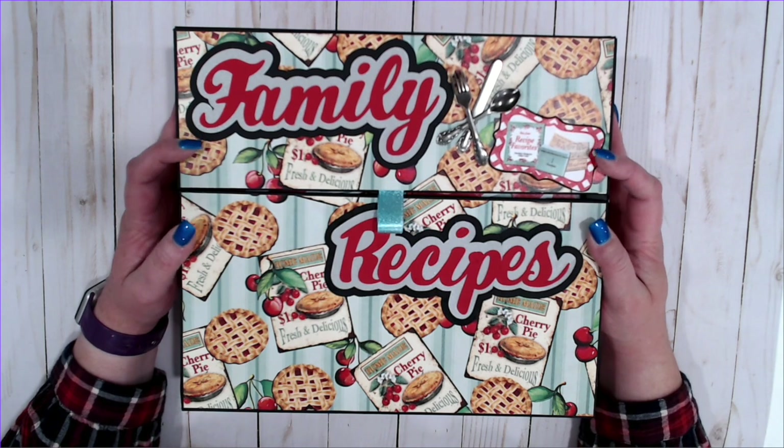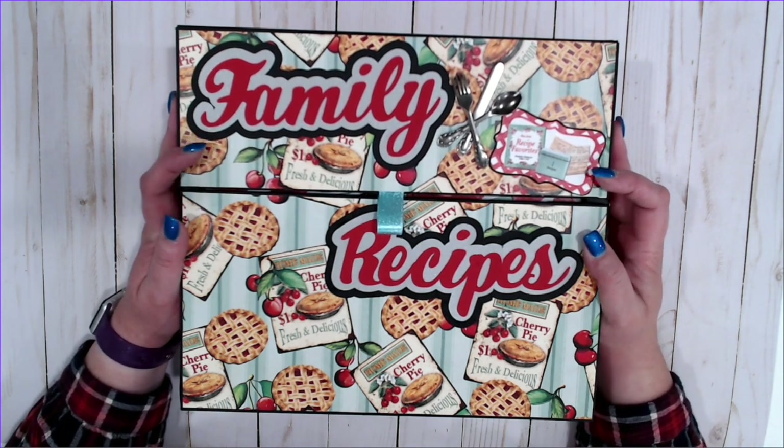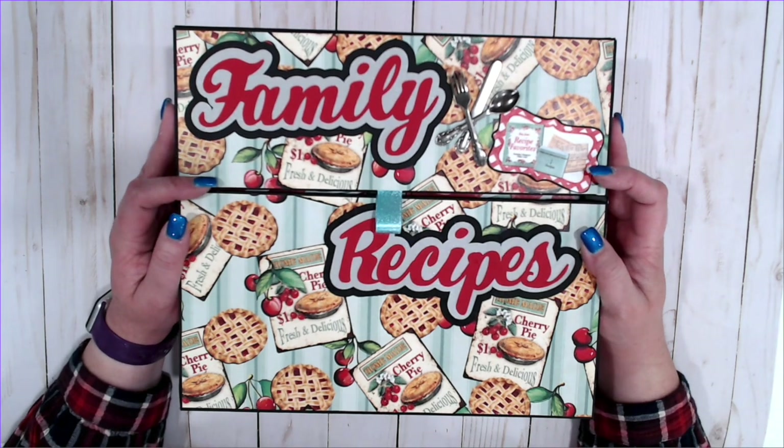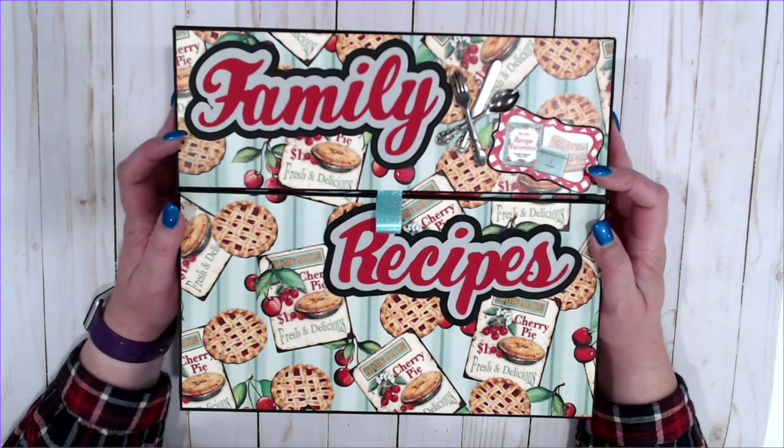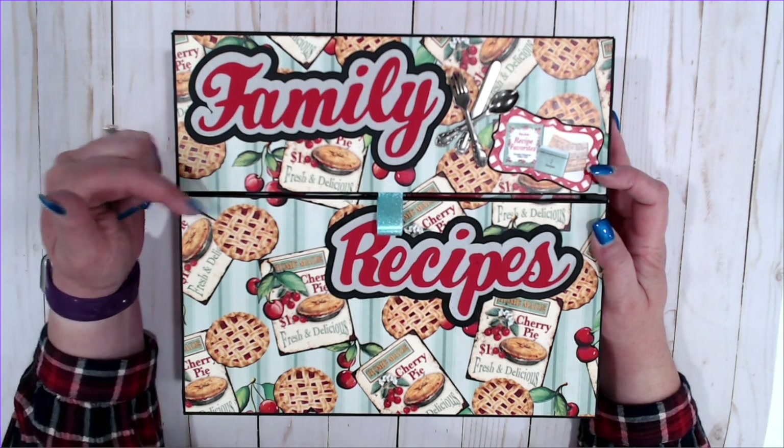Hey everybody, Jennifer from Scrapping the Under the Influence. I am back with a new project using the Country Craft Creations exclusive 'What's Cookin' paper line. This is only available at Country Craft Creations and I will link that down below in the description of the video.